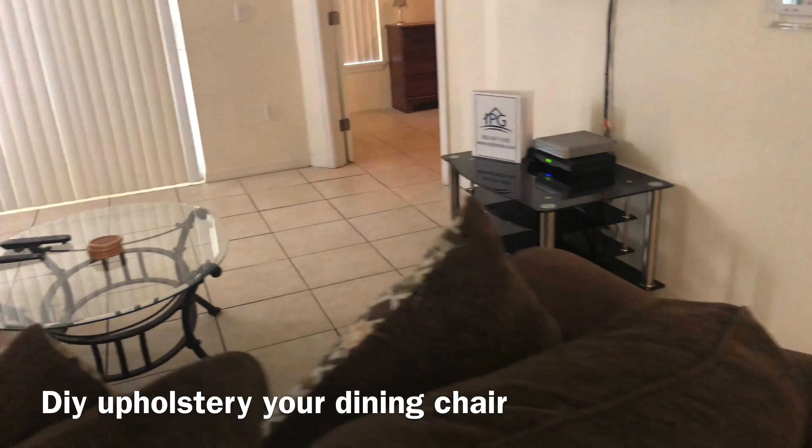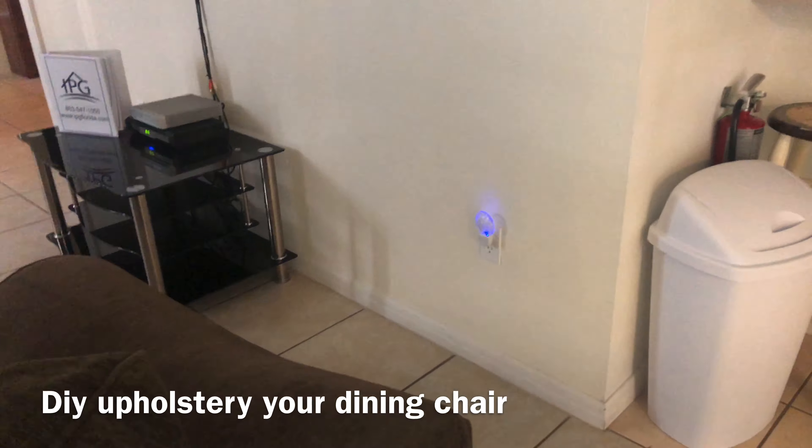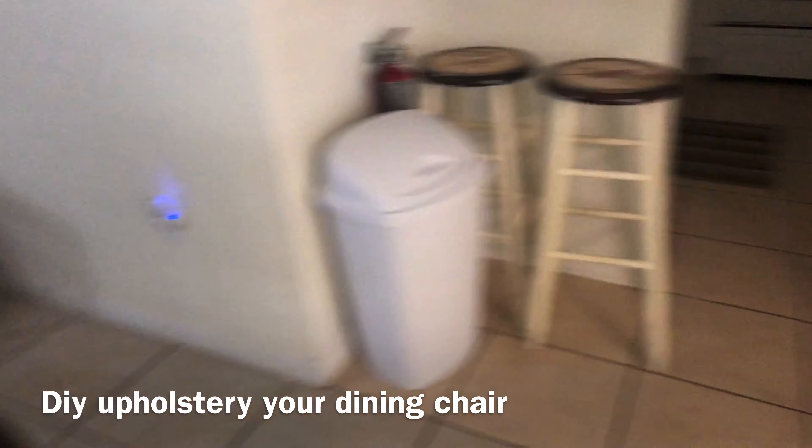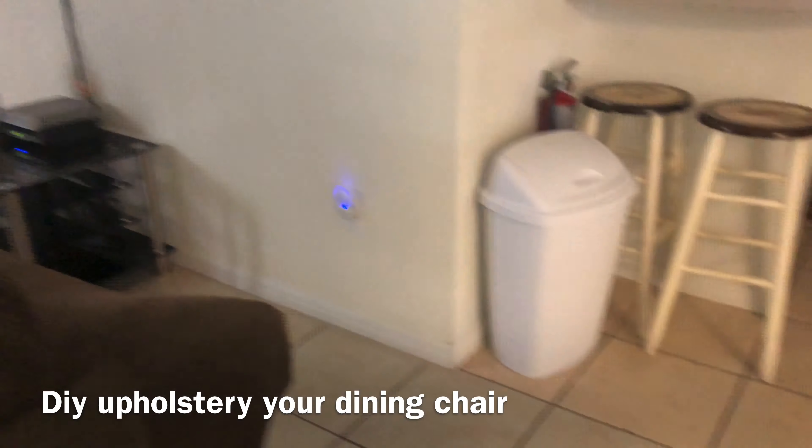What's up guys, it's Jack of All Trades. Right now we are here in the street and we're just going to do some chair upholstery. We just got upholstery done on this one down over here.